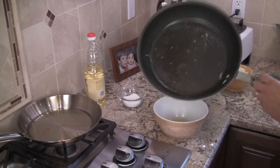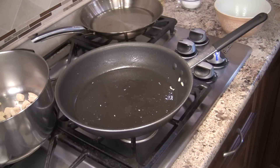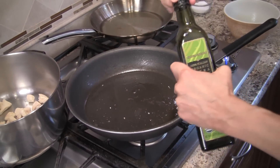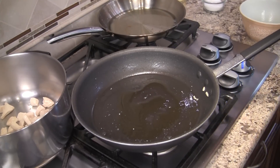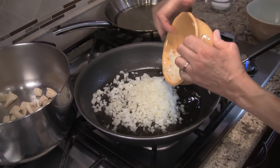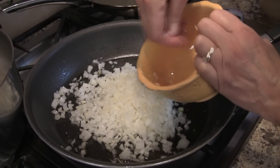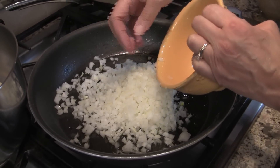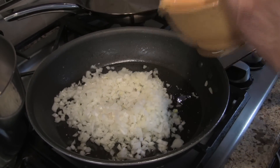Now we're going to add another tablespoon of olive oil and sauté our onions for about 15 minutes. We want them to soften up and caramelize just a little bit — it really brings out the sweetness in the onion and makes the whole soup so much better.